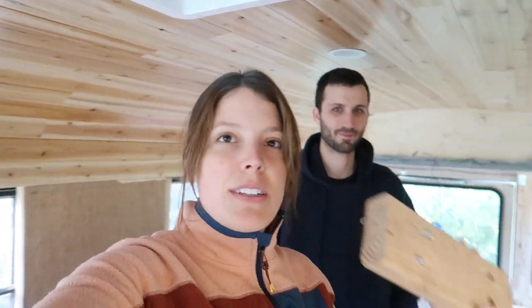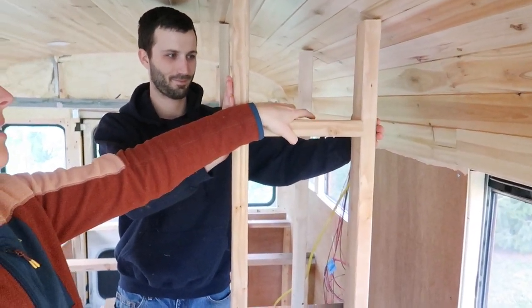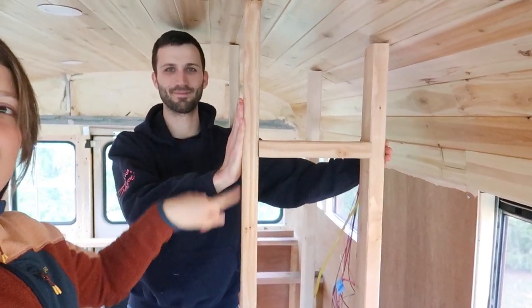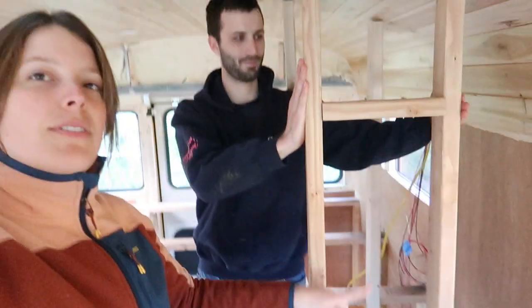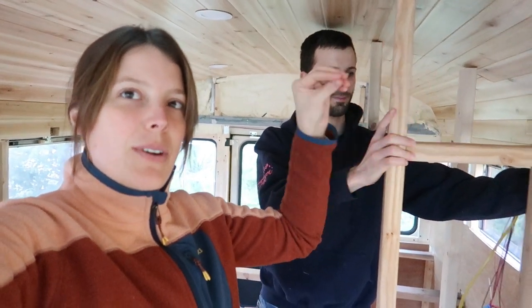Gavin's done with work and he's here to help as an extra pair of hands. I'm going to start by putting in these brace pieces that I cut to go in between the two verticals, which will hopefully help make sure these two vertical pieces are square to each other.